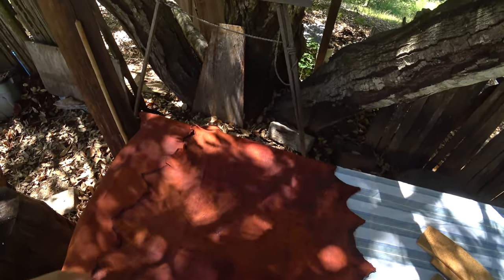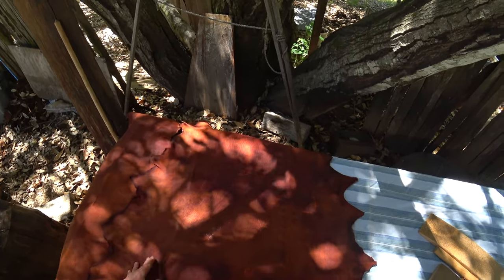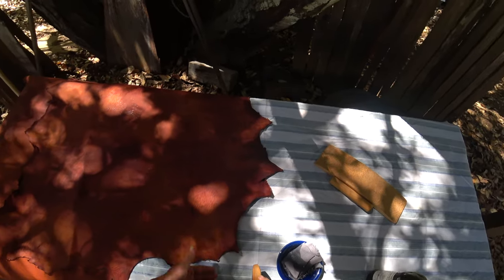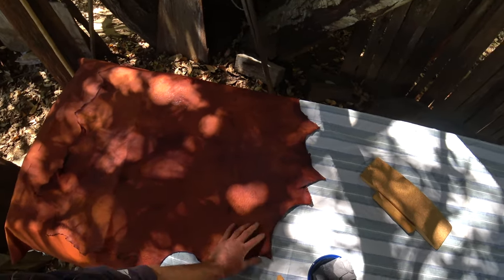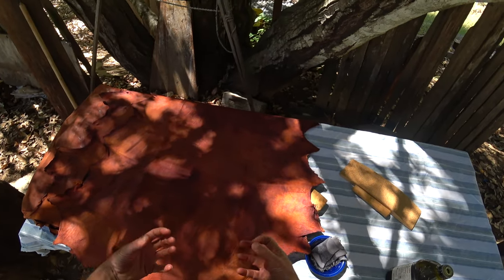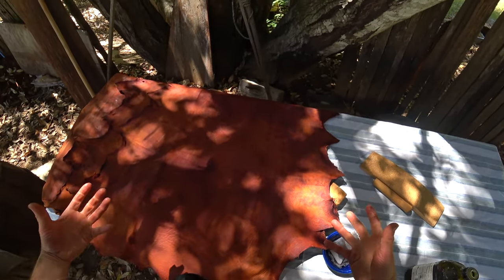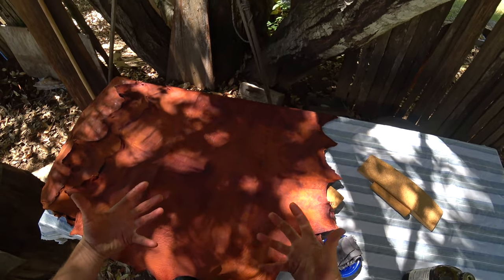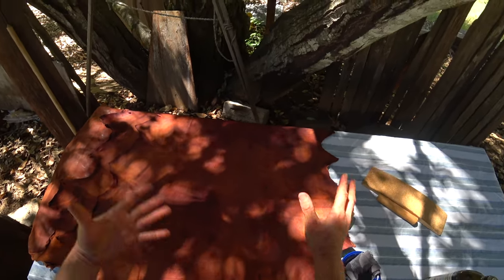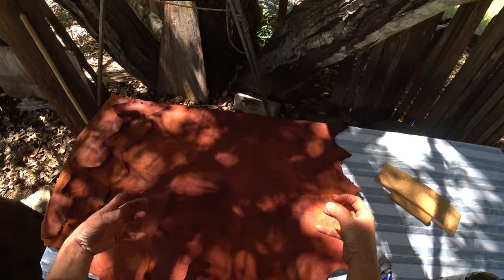You just want the skin fiber well lubricated, especially the grain which is a little more prone to cracking and damage from abrasion. In general what I want to do is keep these fibers broken apart. It's not like rawhide where they just glue down really hard into a horn-like plastic substance, but even though it's tanned and lubricated they will stick together a little bit and they'll shrink.